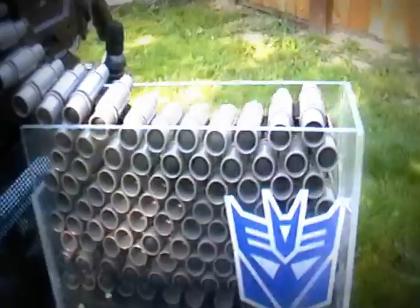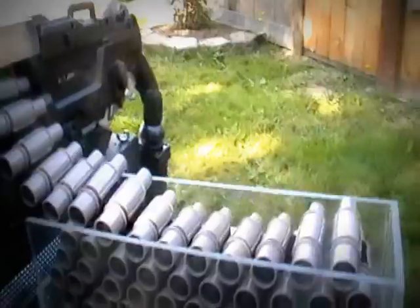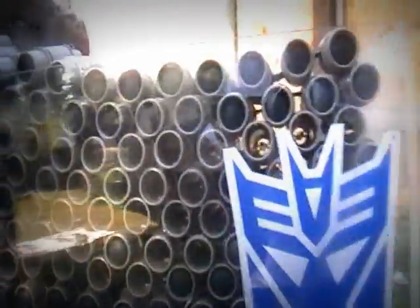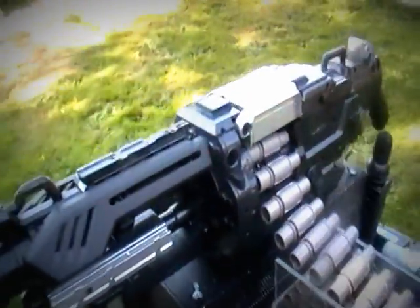An acrylic clip essentially holds a hundred-round belt for Nerf darts. The belt is zigzagged back and forth so when the gun's going off, you're only pulling 10-15 rounds at a time and it won't jam the Nerf gun.